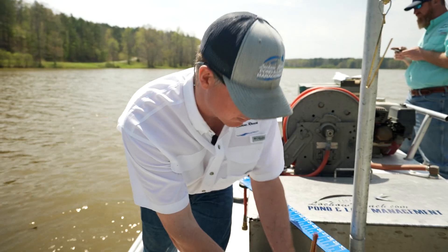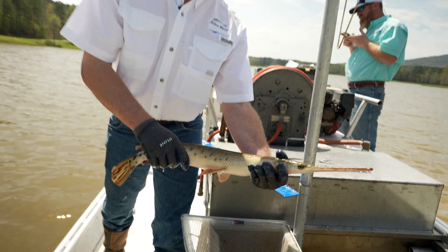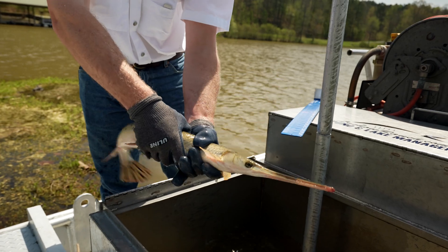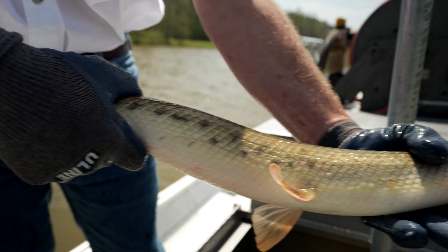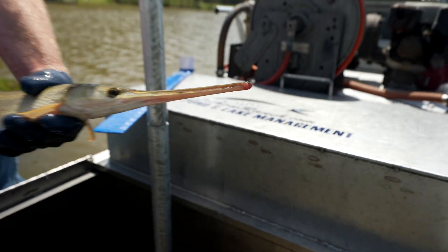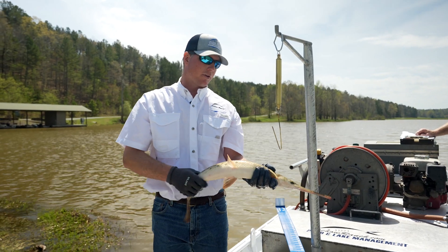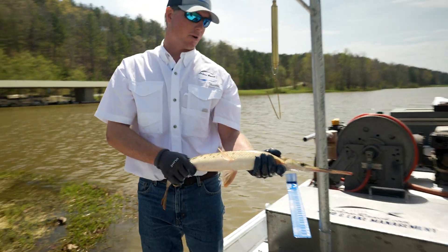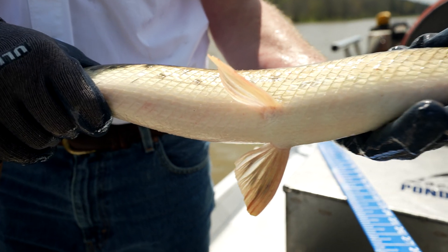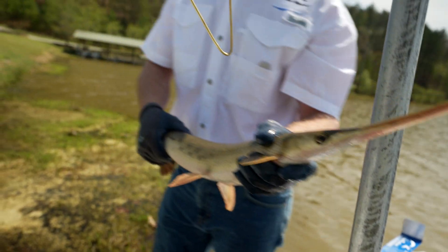Got a crappie here. I also collected a couple species of gar — this is a longnose gar, aptly named, and I also have a spotted gar here for comparison. They're not the easiest fish to hold. If you're a lake owner, you probably don't like having them in your lake, but as a fish guy they're really interesting fish — living fossils with a unique hard scale type called ganoid scales. Pretty interesting. They're great survivors and really hard to get out of a lake.